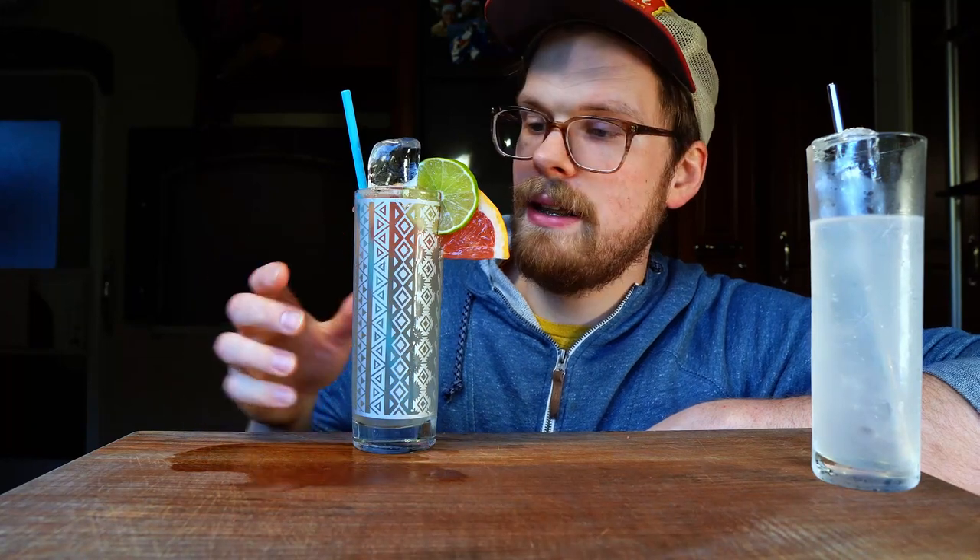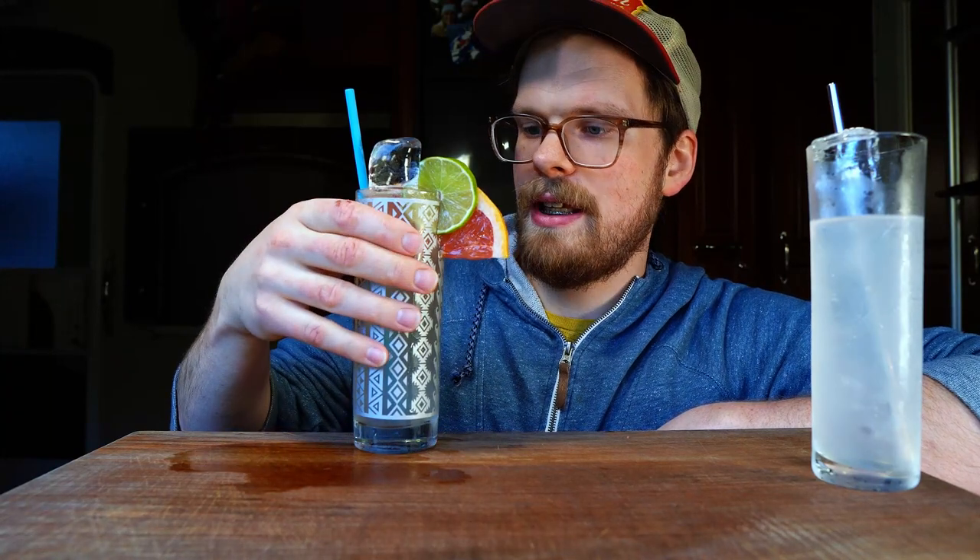Now let's try this elevated version. I was hoping it would be a little bit more pink in color — even though I'm using ruby red grapefruit, there's only three-quarters of an ounce, so it just came out pretty pale, and this glass isn't helping that. Whoa. That is a whole other thing. This is the first time I've tried this recipe, and wow, that is refreshing. That is really good.